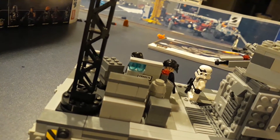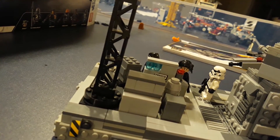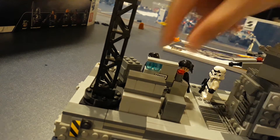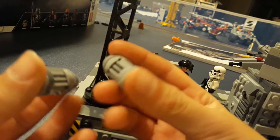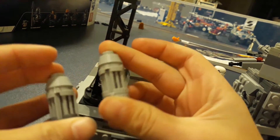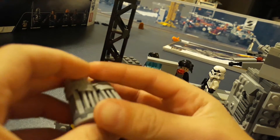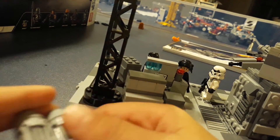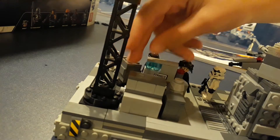Moving on back here to the cargo crates — there are four different types of cargo crates. Two types of them are built by me. Here's another shout-out to Nico Bricks — these were in his video. Really cool-looking crates. If you didn't know what they are, they are the Kyber Crystal Holders from Rogue One on Jedha, from the tank — they were what's inside the orange containers. That is a quick little fact right there.